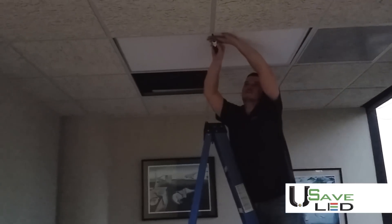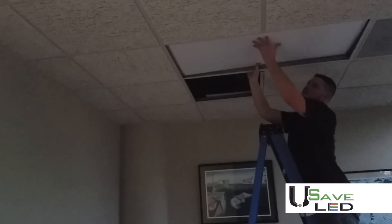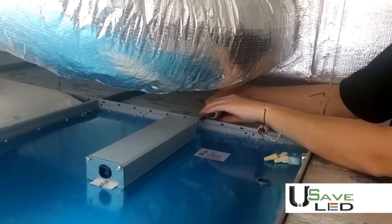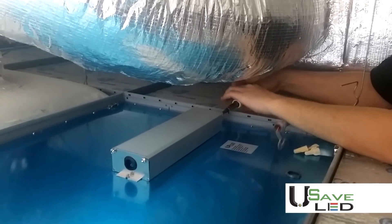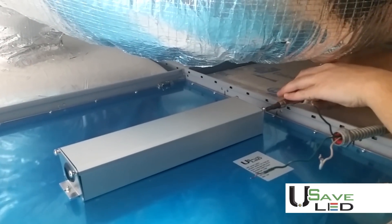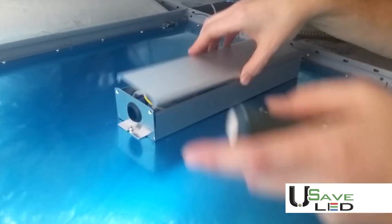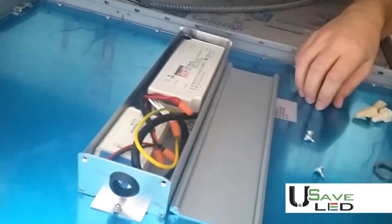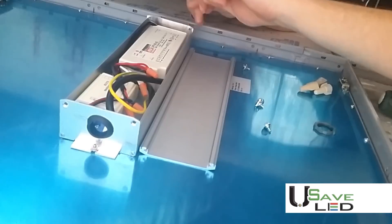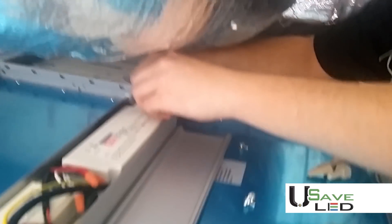After installing the panel, check to make sure that all ceiling grid tabs are folded over properly. Once you have placed your panel inside your ceiling grid, surface mount kit, or suspended it, remove your junction box cover. Then insert the incoming power wire with connector into the half-inch knockout hole on the junction box.